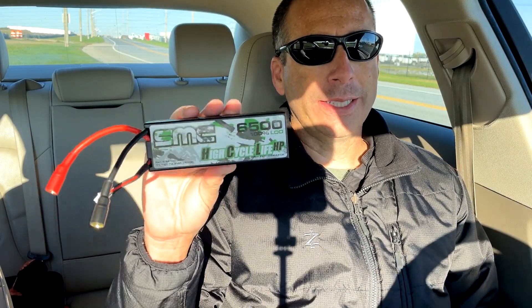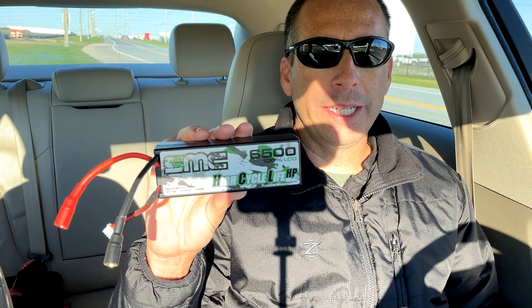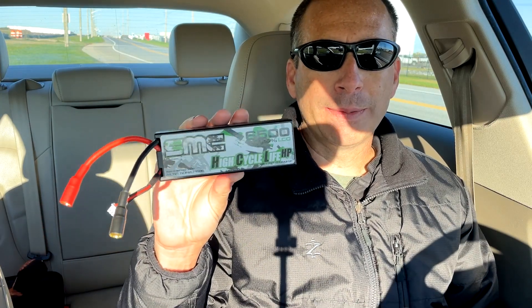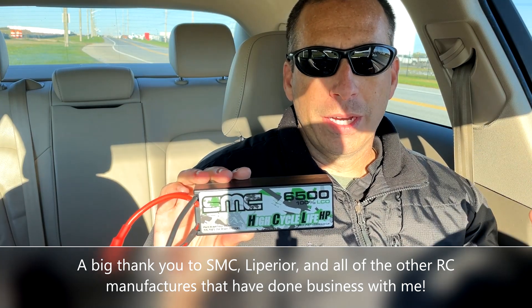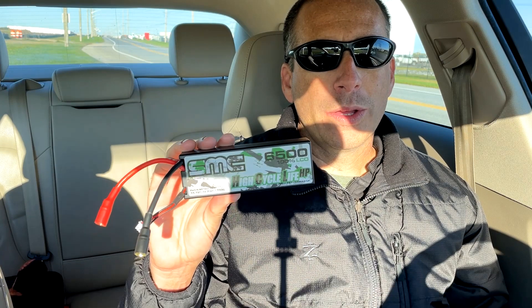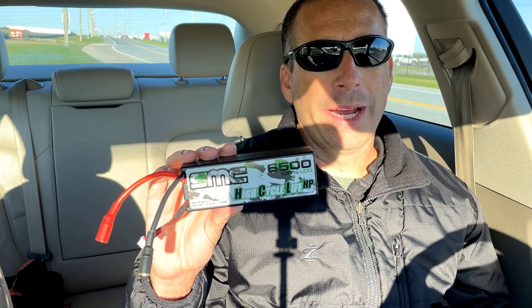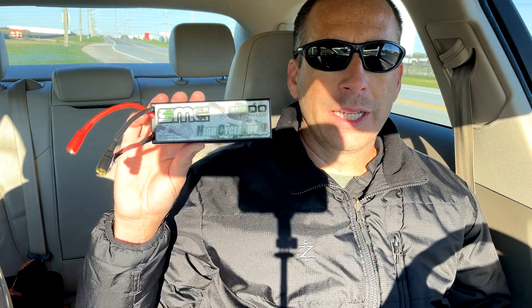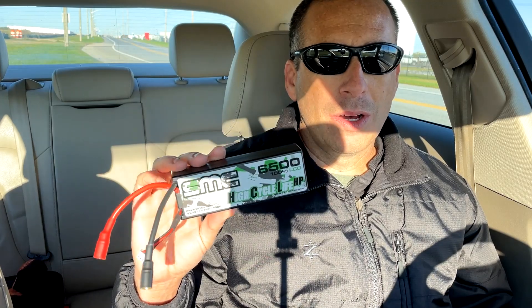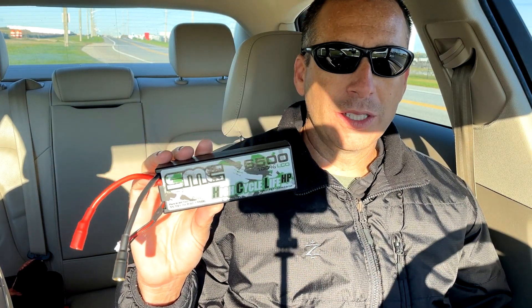That solidifies it — the SMC is the fastest of 13 different 3S lipos I've tested. This thing is an absolute monster and it sells for $60 plus shipping, so really strong value for the kind of performance you're getting. I've done other testing — I'll put a link below in the video description — where this battery actually ran more than twice as long as some of the lower-performing batteries, because they had so much voltage sag the voltage dipped down and hit the low-voltage cutoff of the Arrma Big Rock I was running it in grass. So this not only is faster but it also ran twice as long. It's maybe a little less than twice as expensive, but you can get twice as long run times and much improved performance over a lower-end battery.